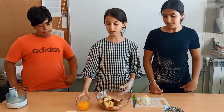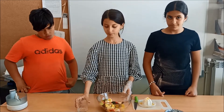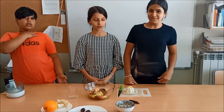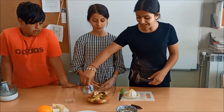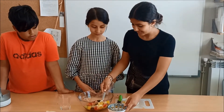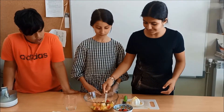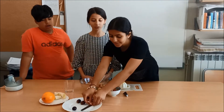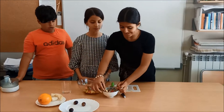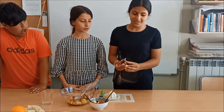Last of all, pour the orange juice into the bowl. Serving suggestion: set the fruit salad in a beautiful bowl and put 2 chocolate sticks and some melted chocolate.